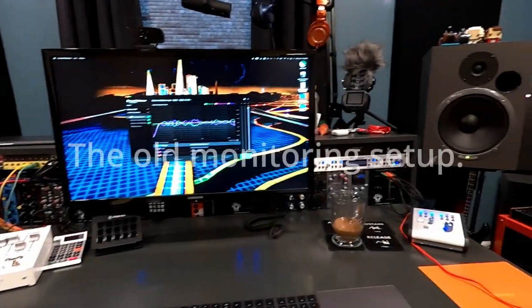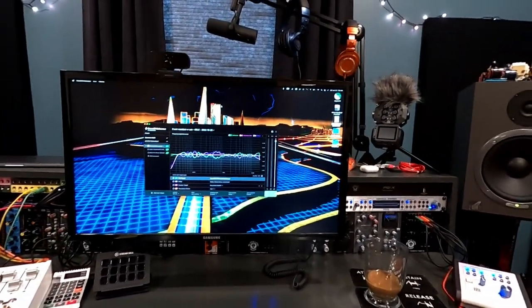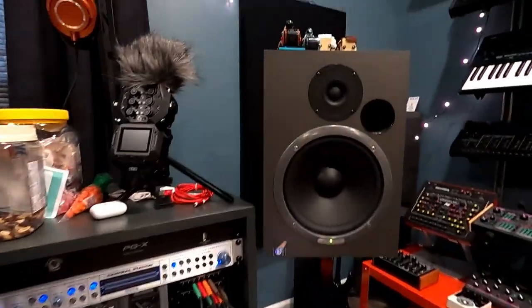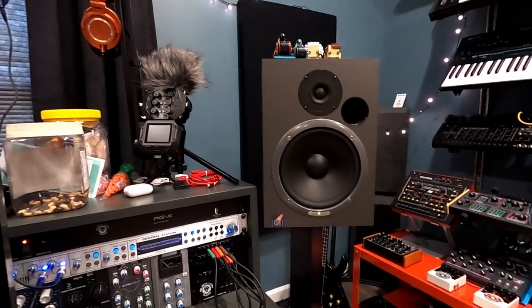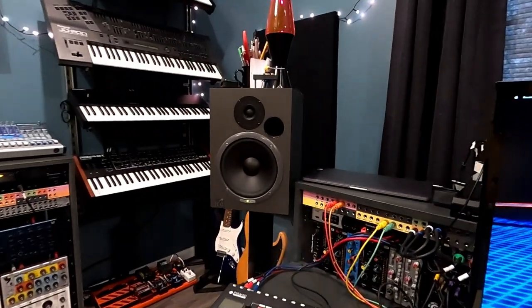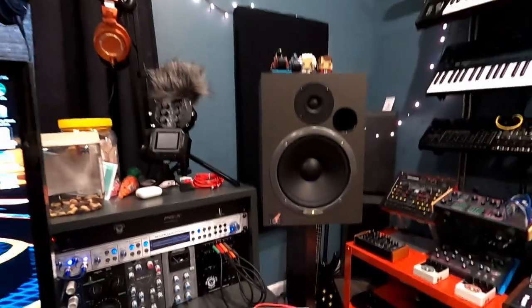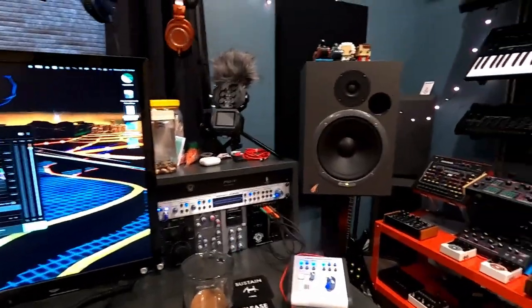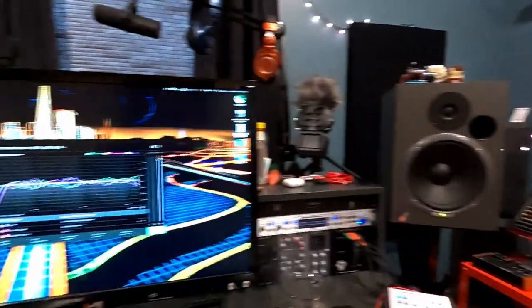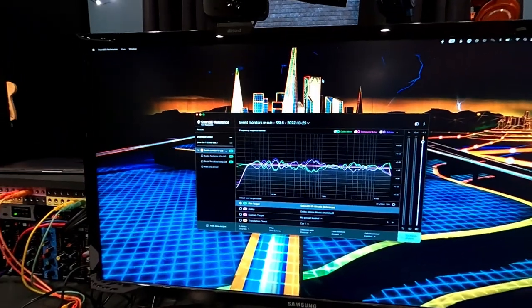I ordered some new studio monitors, which will be the first new monitors ever for me. I currently have these Event 2020 bas — I think I've had them around 25 years. They still sound great and I'm planning on keeping them, maybe putting them on the desk on some isolation pads. I also have a Personas sub that we leave on all the time at a crossover frequency that works with the monitors. I also use Sound ID Reference from Sonarworks for room correction, which runs on the computer all the time.